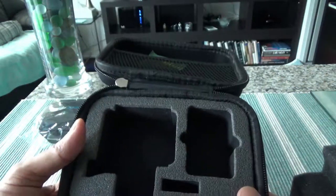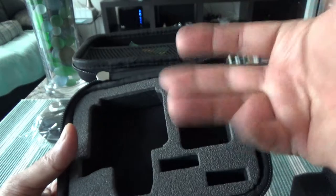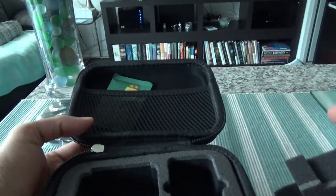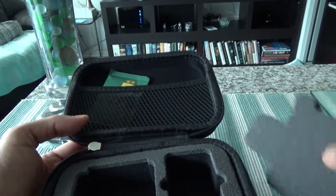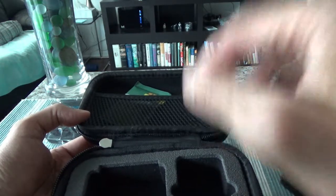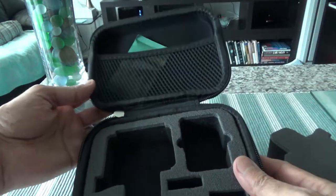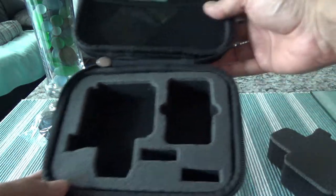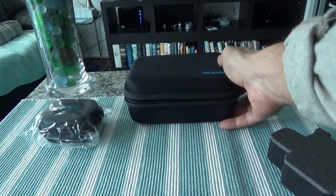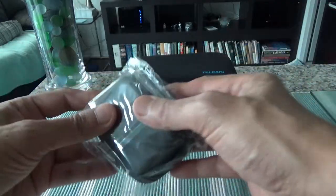It should go in this way, but if you want you can take the foam out and use it without it. I'm noticing there's a smell, but surprisingly it's not a bad smell or a rubbery smell — it smells like a perfume. I don't know what they put in there, but there's a little bit of a smell which is not bad or strong.